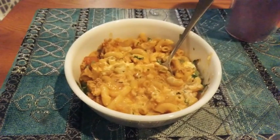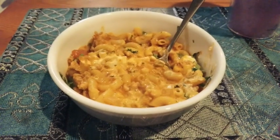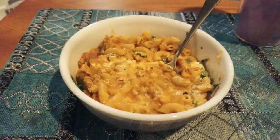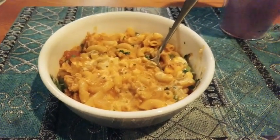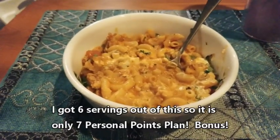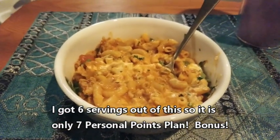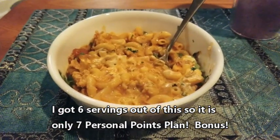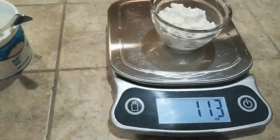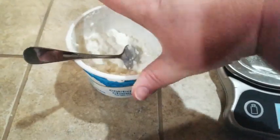Mmm, wow — that is really good! Oh my goodness, this is definitely recommended, A-plus, and it's pretty easy to make. I'll let you know how many servings we actually got out of this and the actual points, because right now I have it set as five servings. I'll let you know if I get five servings out of it.